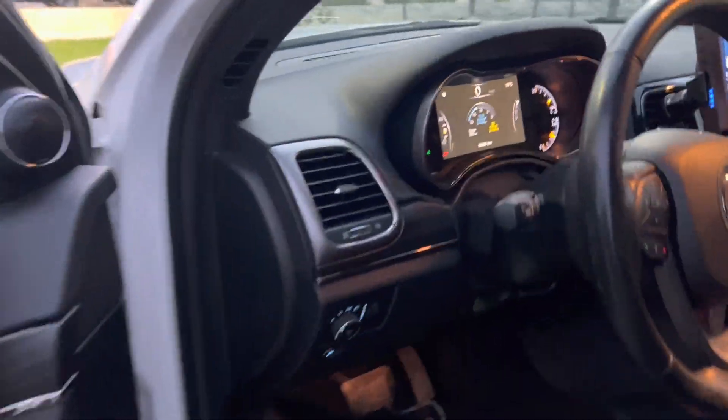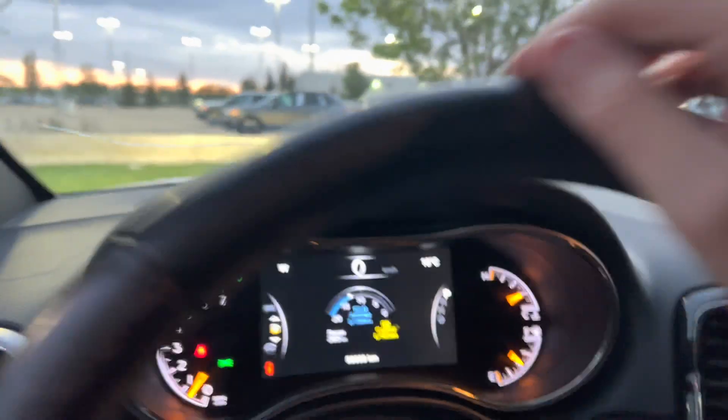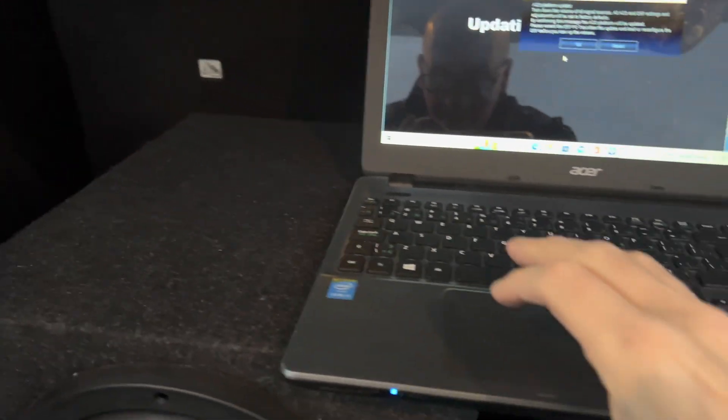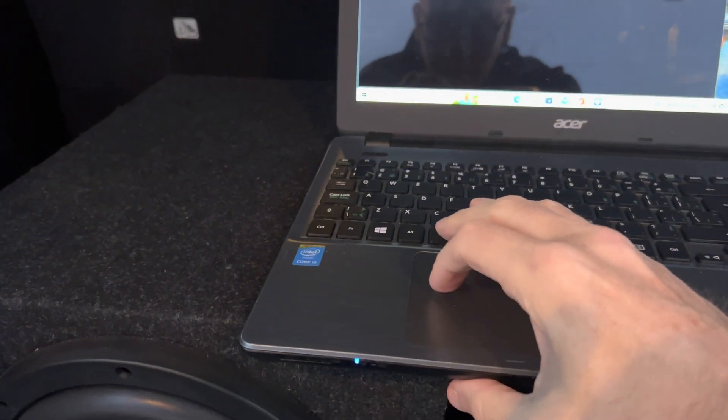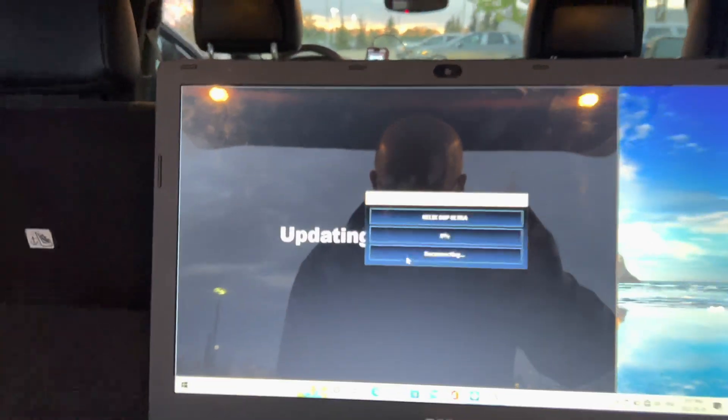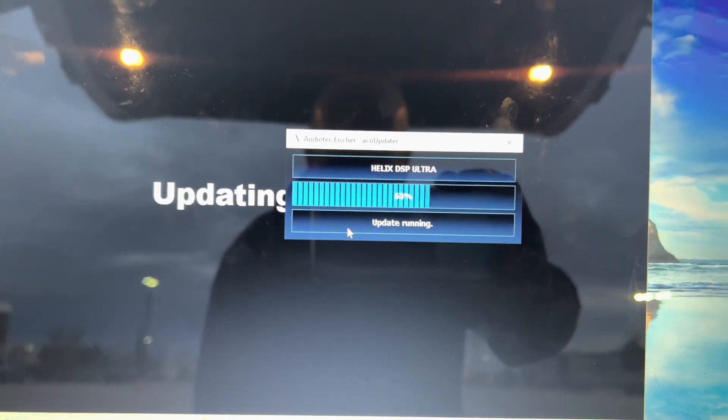It looks like I have to turn the volume off, so I'll just go in here and make sure everything's down. Yeah, it's all down. I hit OK and you can see it's doing the update right now.